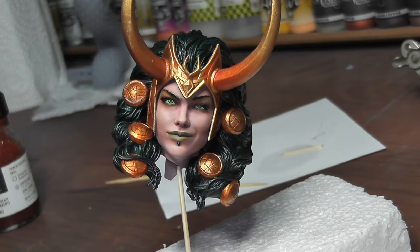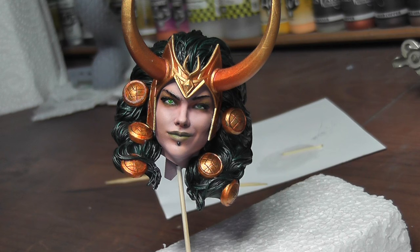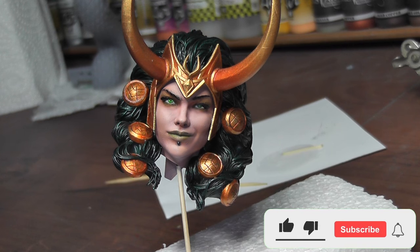And there we have it — the finished head all done! Next up we'll start on the body. Thanks for watching, don't forget to like and subscribe, and I'll see you in the next video.